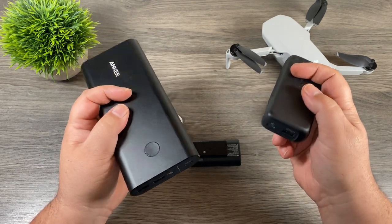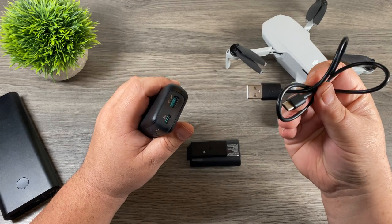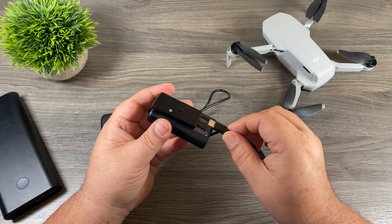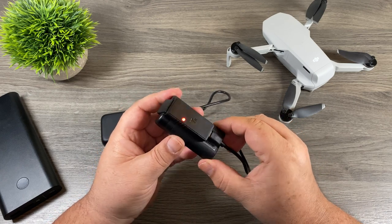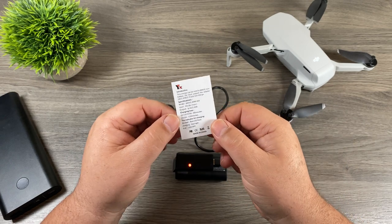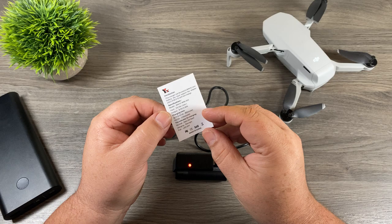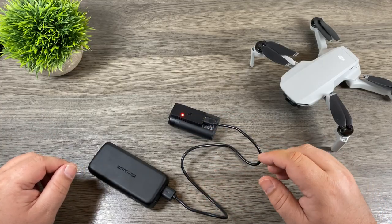Both have USB-C power delivery. Included in the package when you buy the charger you do get a USB-C cable — it has a USB-A on one end and USB-C on the other. So we'll go ahead and plug it in. You can see right away we now have a red light lit up, and according to the tiny little instruction sheet that comes with it, when there's a solid red light that means it's charging. When the light goes off it's fully charged. We've got everything connected and you can see there that it is charging.